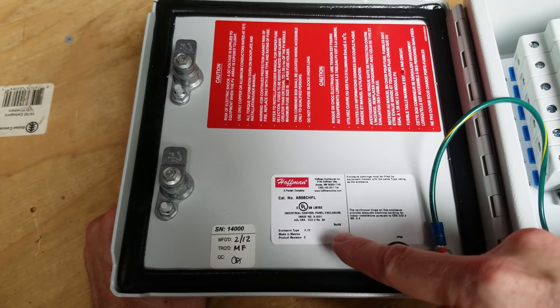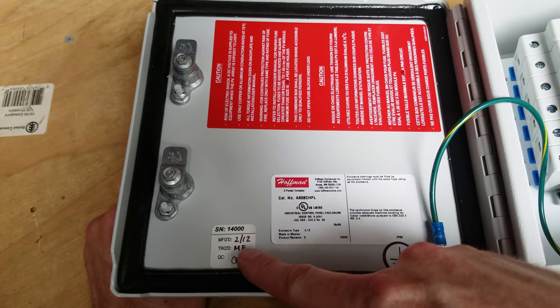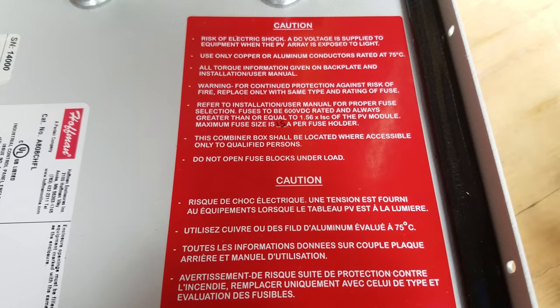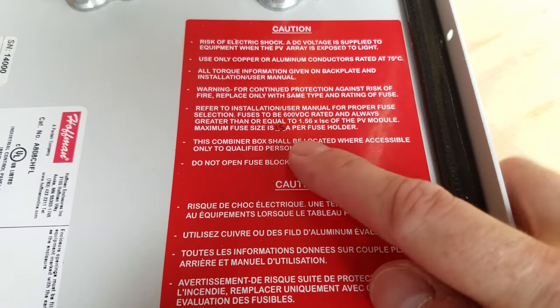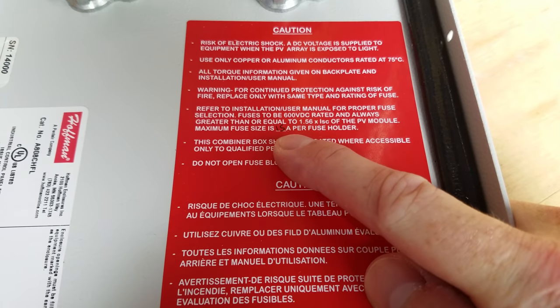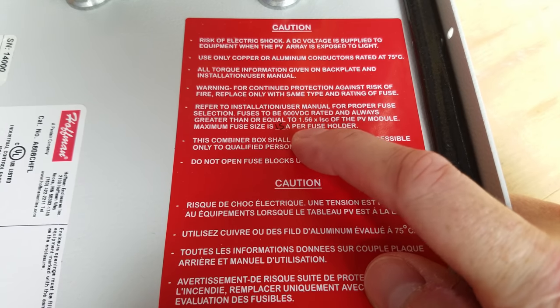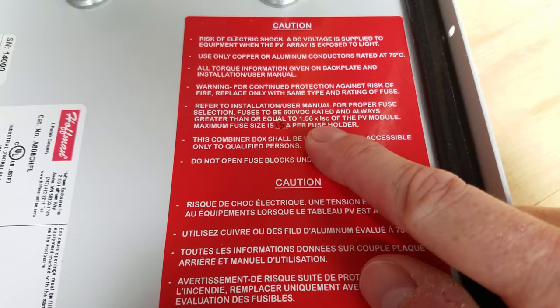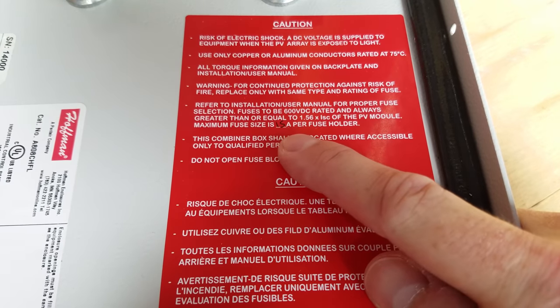Taking a closer look, we can see the UL information, some additional specifications, and it's from 2012. The label has standard warnings and disclosures — it can take up to 15 amps per fuse holder. You calculate the fuse size by taking 1.56 times the ISC of the panels, which is the short circuit current rating, and that tells you what size fuse to use.